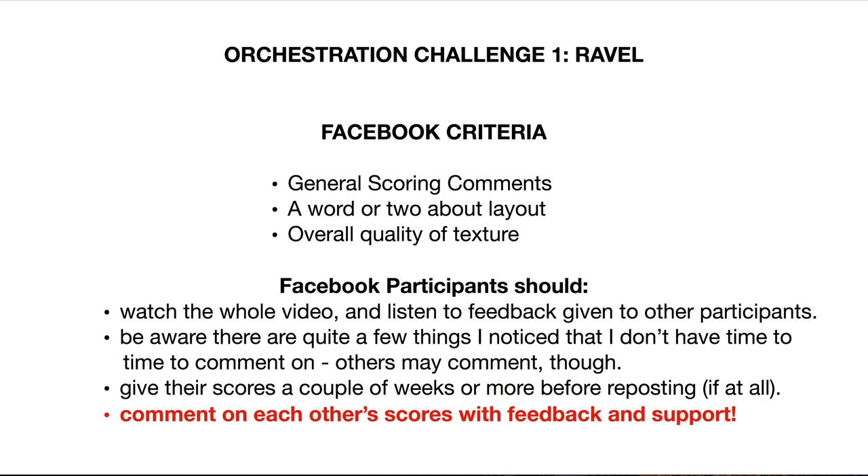Be aware there are quite a few things I've noticed that I don't have time to comment on, but others might make comments on, or I might comment on something you need work on in somebody else's video. That's why I'm saying listen to the feedback given to other participants. I also noticed that people are reposting their scores before I even have a chance to give feedback, which is a little confusing because I don't know which score to take. Give your score a couple weeks or more before reposting.